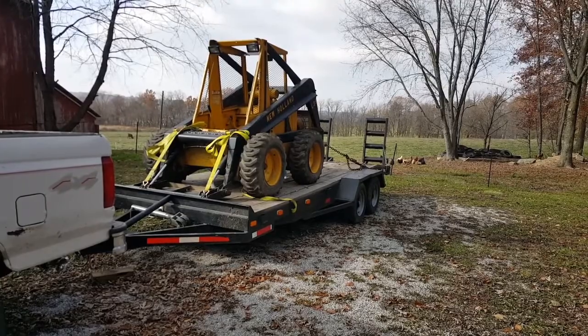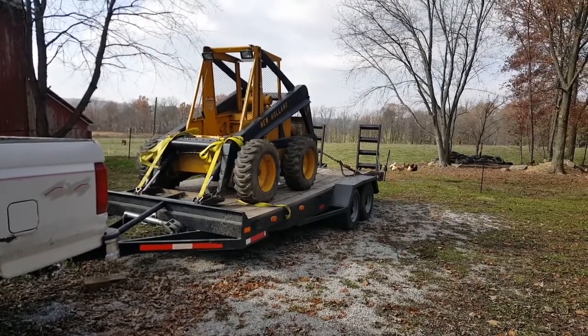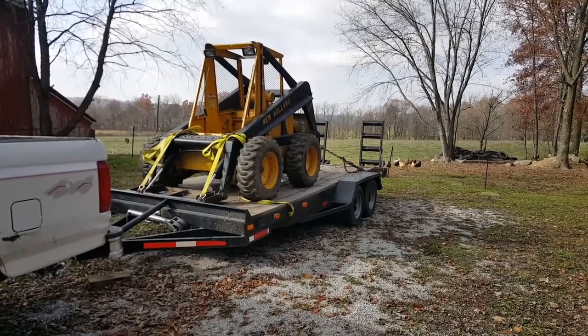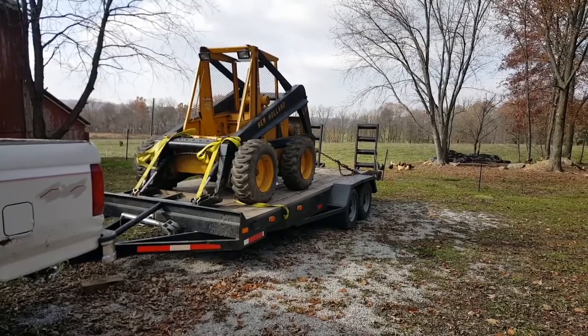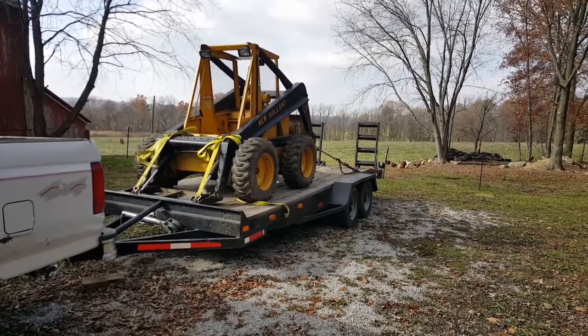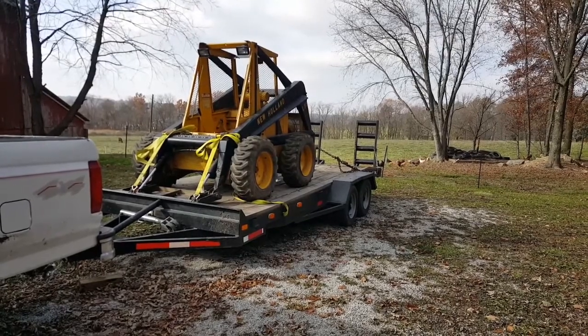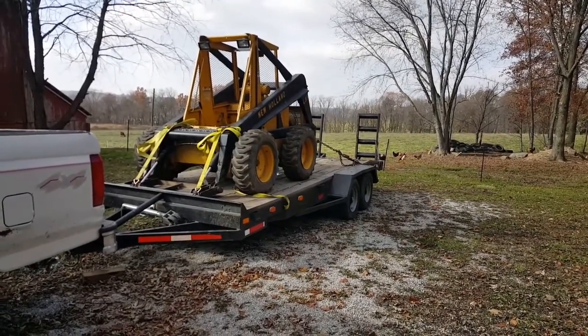We're going to drag it around and use it as a test subject to see how the truck performs with a load on it. 7,000 pounds is a decent load for what most people are going to be using these trucks for. There are some that use it a lot harder than that, and some that wouldn't ever see 7,000 pounds, but this is a good way to test with what I had available. Let's go take it for a spin and see how she does.